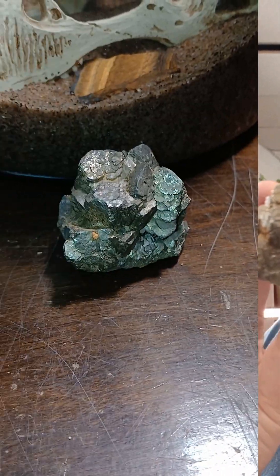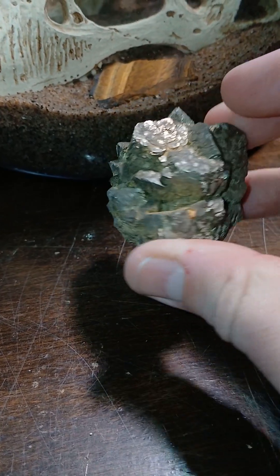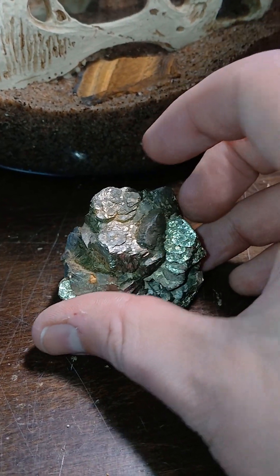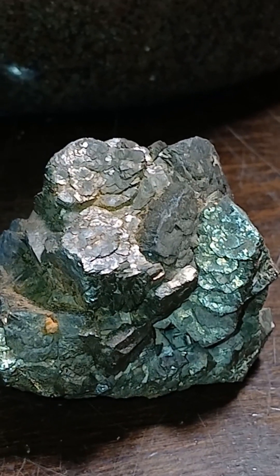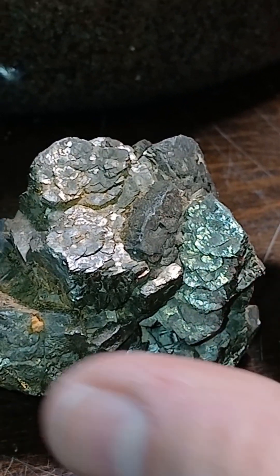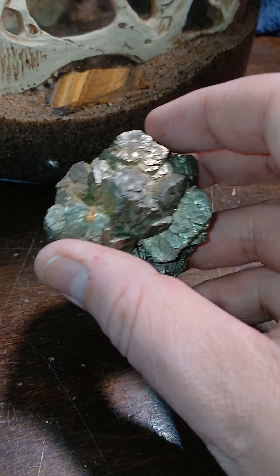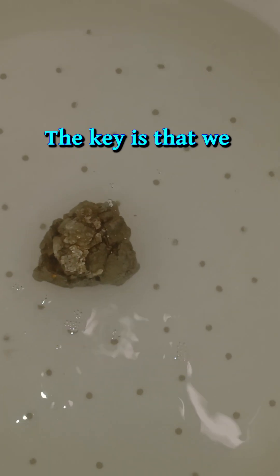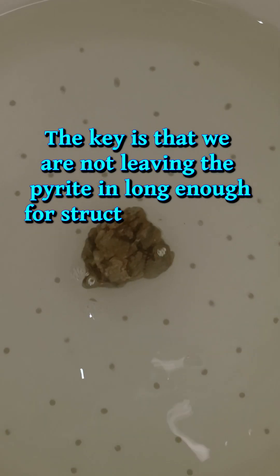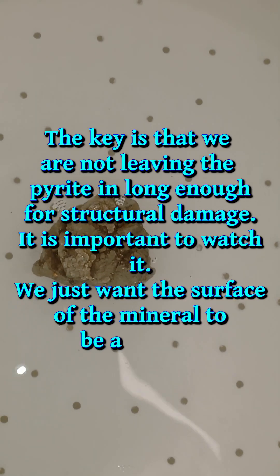I'm about to put some iron in Iron Out. This piece has some rust build up, and the idea with dipping it in Iron Out is that hopefully it will eat away the oxidized rusty bits and save this piece for the future. It might shine it up a little bit as well. This is pretty much a last ditch preservation method. We're not going to leave it in for very long — just a light cleaning.